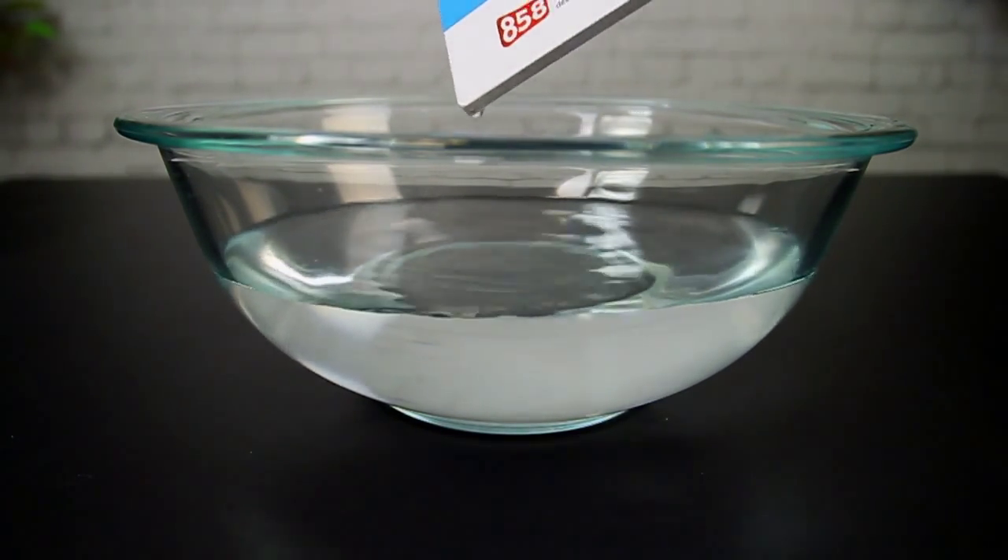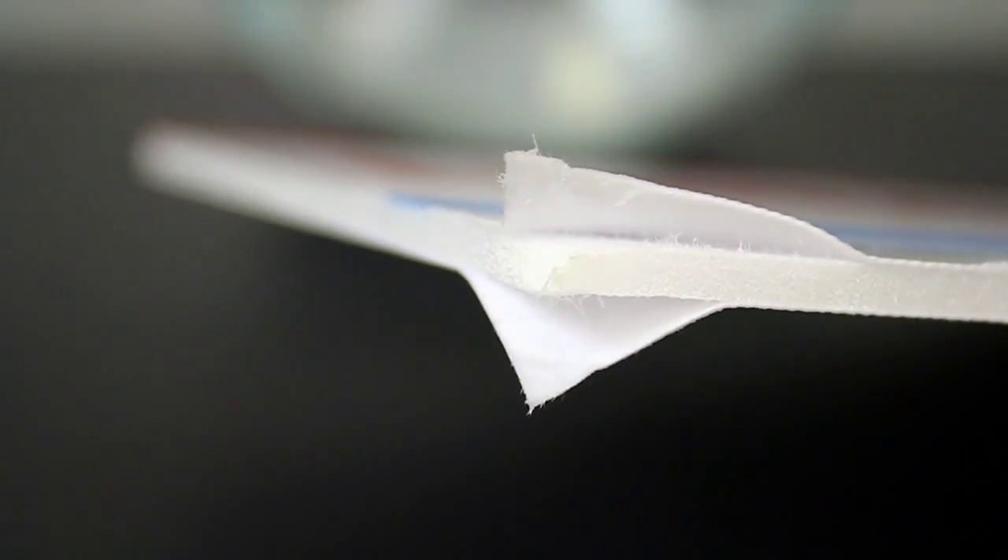Ultraboard is resistant to water, whereas Foamcore is not. For these reasons, Ultraboard is perfect for medium to long term applications, whereas Foamcore is perfect for short term and single use applications.